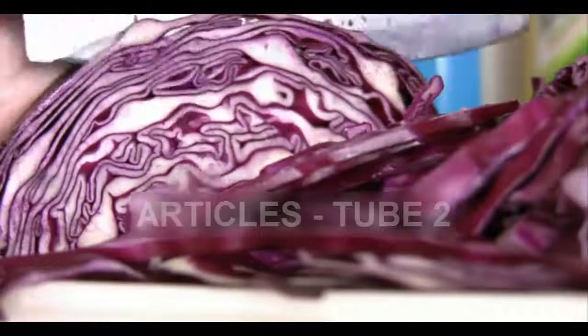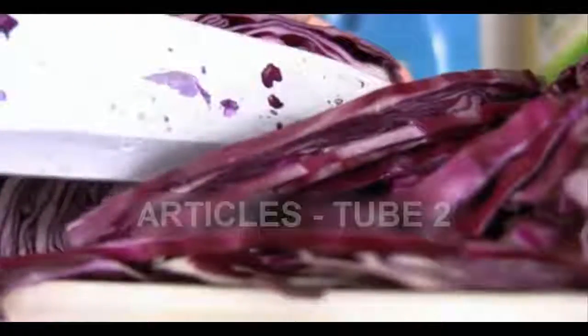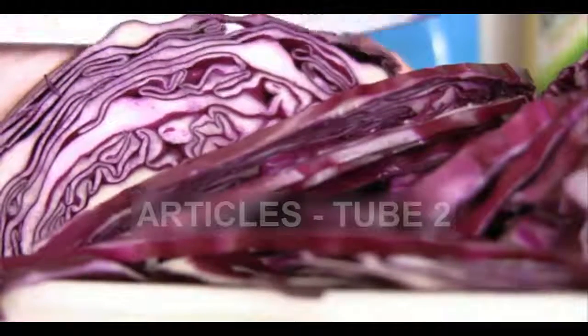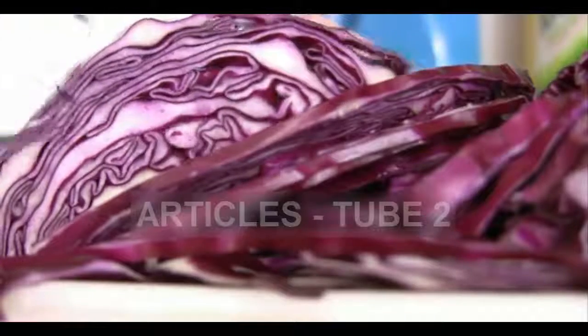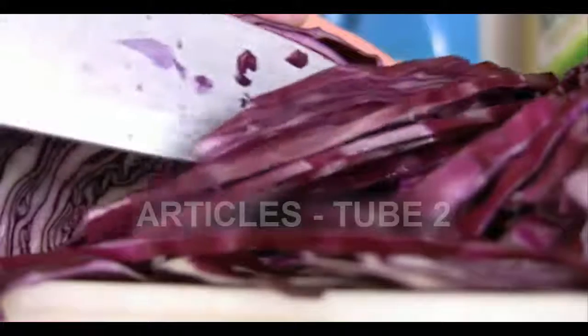binding bile acids in the intestine. The lactic acid in cabbage also acts as a potent colon cleanser. This recipe is a master healer to the gut and digestive system, beats hypertension, prevents cancer, and is loaded with phytonutrients known to guard against cancer and cleanse your kidneys.